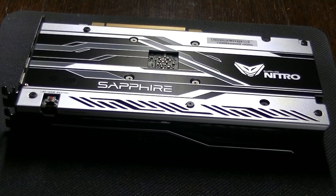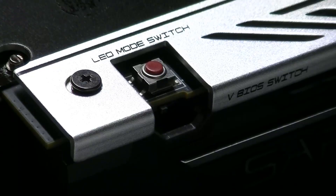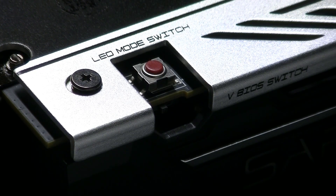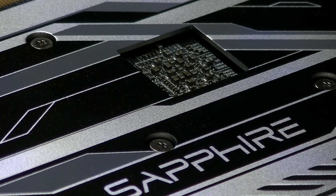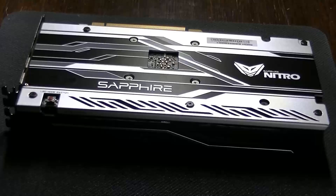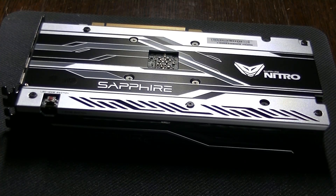As you have seen, it has two small buttons. One is for the LEDs, so you can change it to your preference. The second one is for the dual BIOS — it's really easy when you have to go ahead and mod the card. It also has a very nice back finish that I really like, with the compute unit visible.